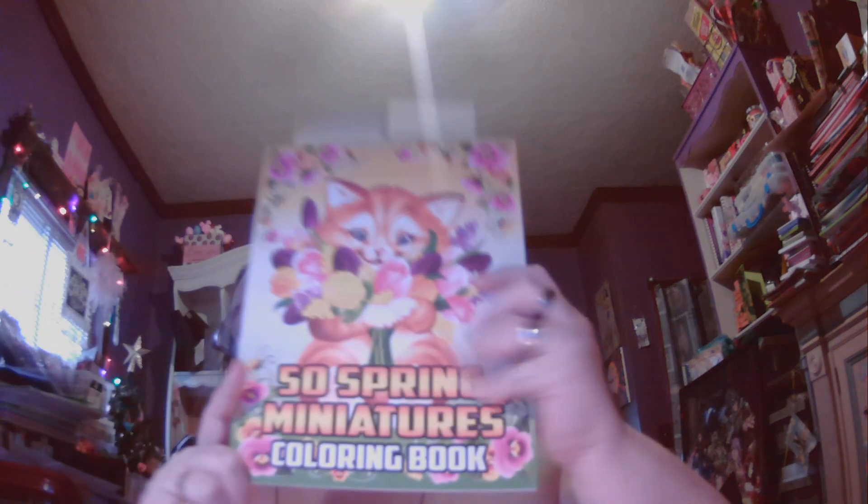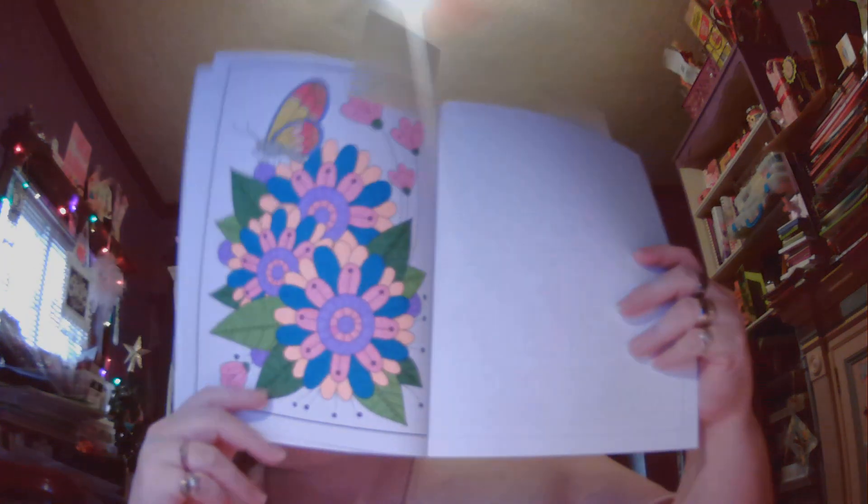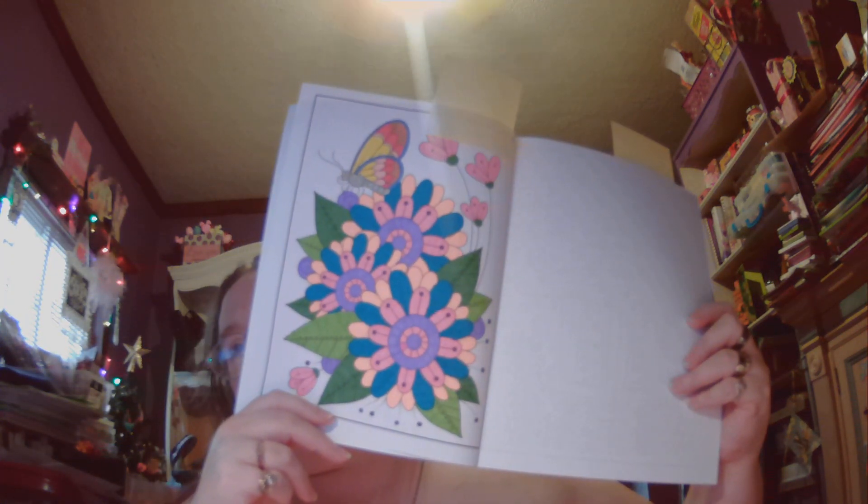The next one is the 50 Spring Miniatures coloring book. I've done two pages in here. The first is this beautiful page with lots of color, and that one I used Oranges 36 color dual tip brush pens.